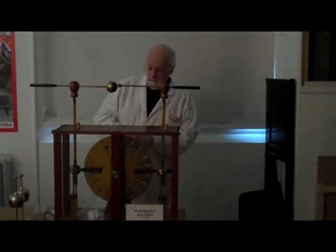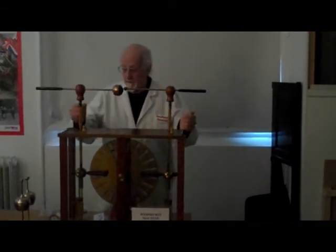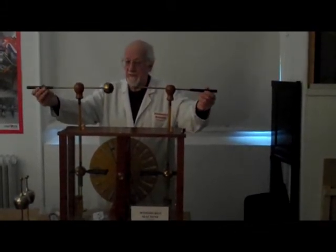There were many other static electricity generators on the market, but none of them worked terribly well, bearing in mind that in Victorian times with unheated houses, the place was usually quite damp, and damp was the great enemy of the static electricity generator.